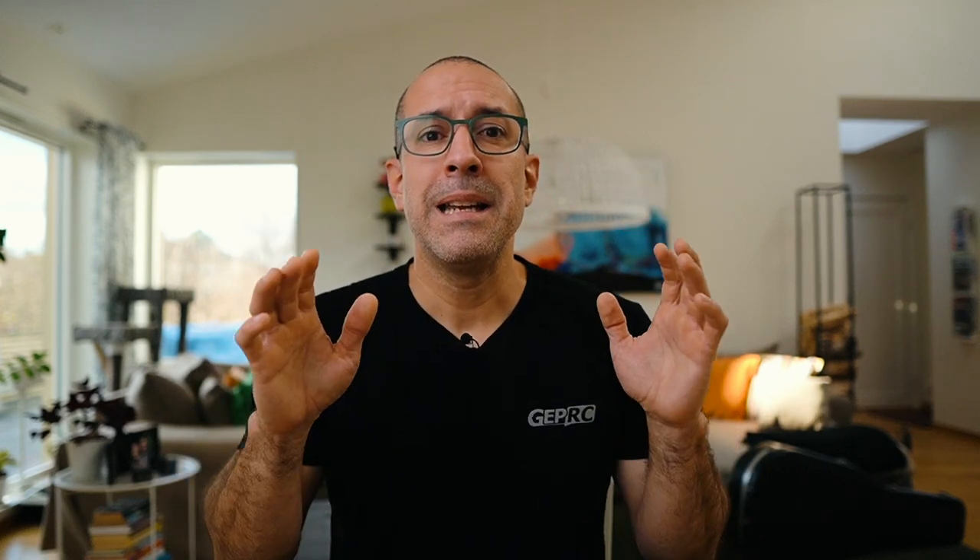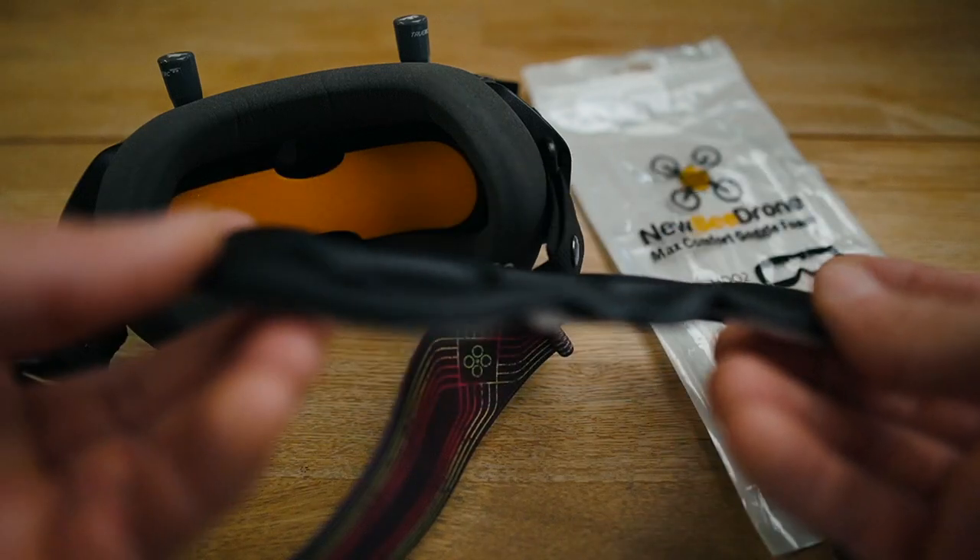Next, let's talk about the foam on the goggles. The original foam is extremely thin and in my case I had a lot of light leakage on the sides. I first tried buying the same foam I had on my HD02, since that form factor is kind of similar, but even after installing it I still had light leakage on the sides. I then had the option to either print something to make it more curved, or just try another foam.